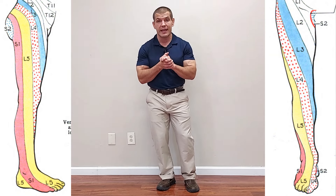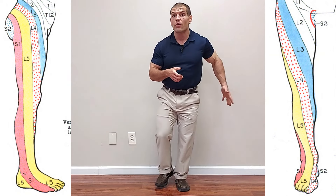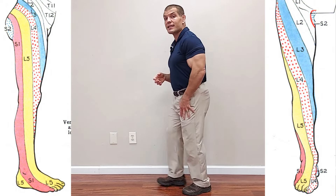One really common cause of both hip weakness and tibialis anterior weakness is a pinched nerve in the lower back, particularly the L4 and L5 nerve roots. Those nerve roots innervate both your hip and glute muscles as well as the tibialis anterior. So if you have spinal stenosis or another lower back problem pinching those nerves, it can give you both balance and walking problems.